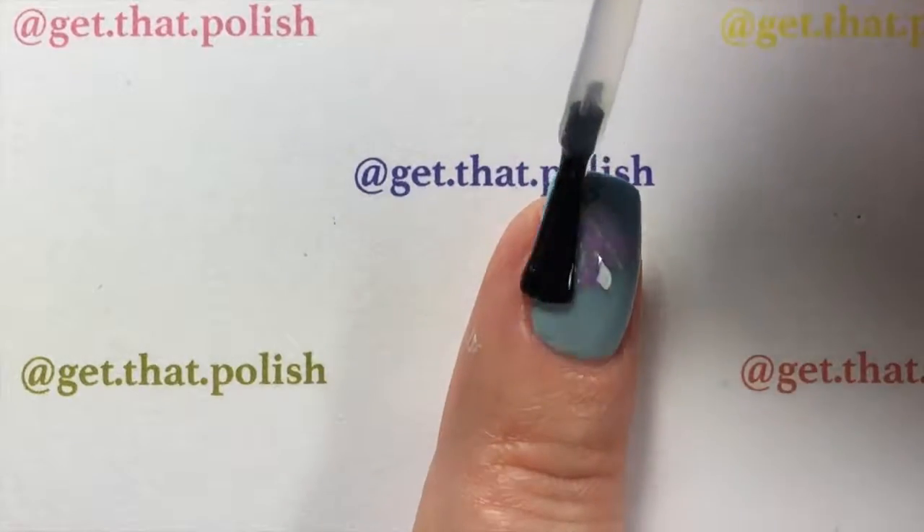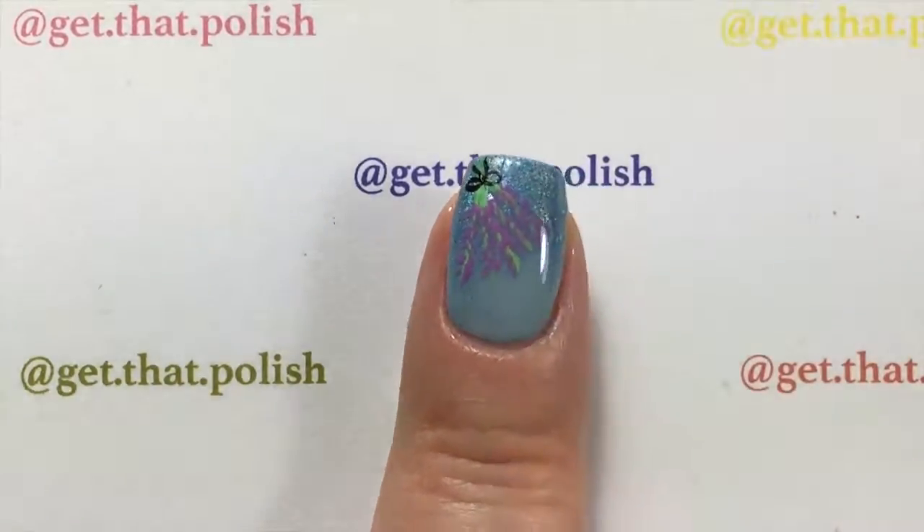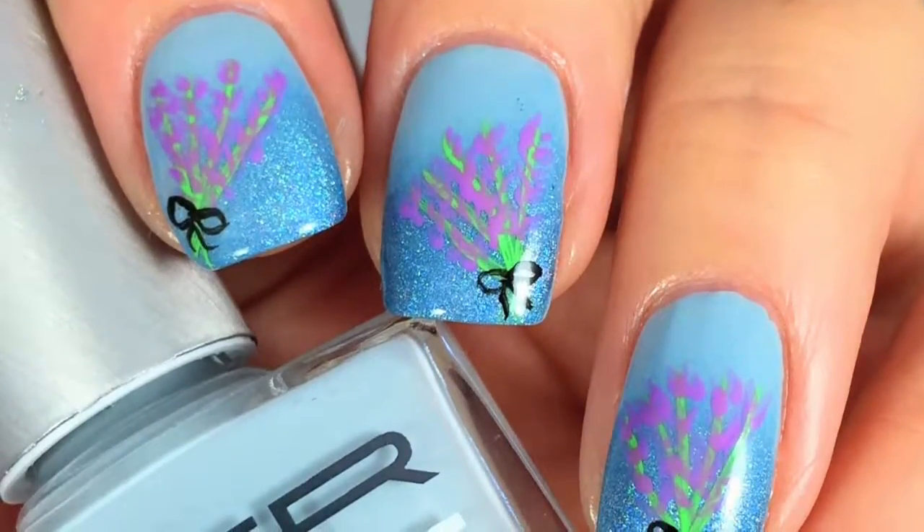That's it — very simple, very easy! I hope you guys liked it, please let me know. Click on the section below, like, subscribe, and see you in the next tutorial. Bye!